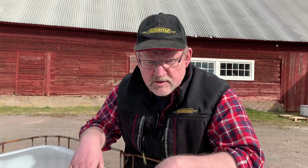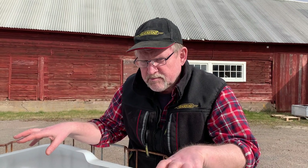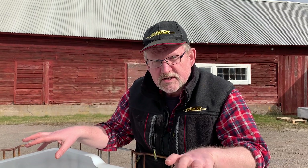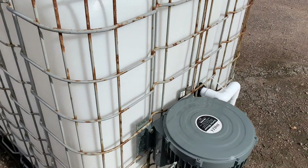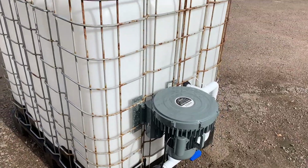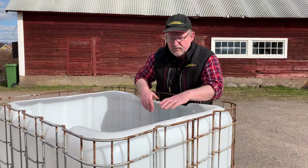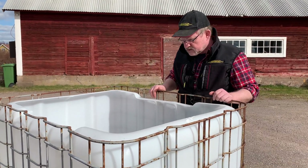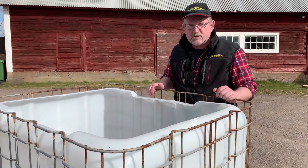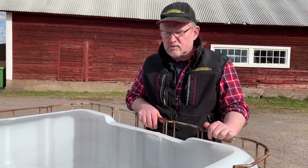One design choice I made was to keep the top open rather than putting the motor and components up there. With the top open, it's much easier to clean — you can use a high-pressure washer with a rotating head and get everything out from underneath. If it were covered, it would be harder to clean properly. As Dr. Elaine Ingram says, you don't want any bad guys in the solution, only good guys.